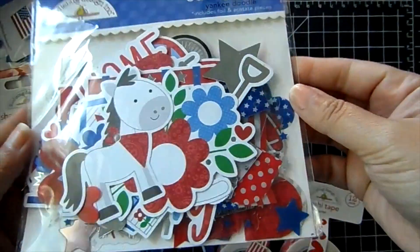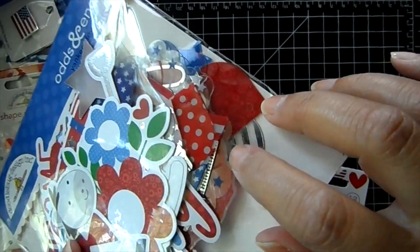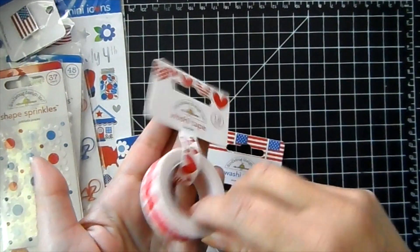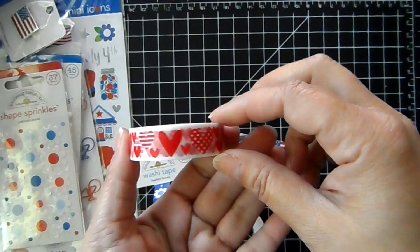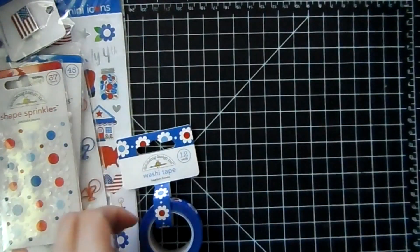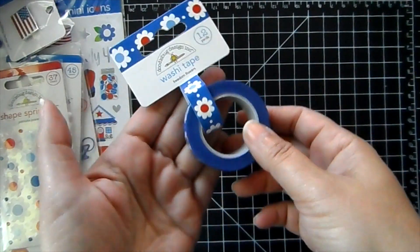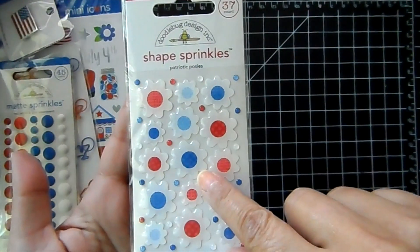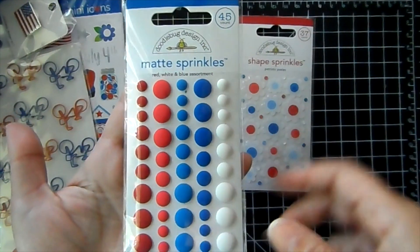There's the Doodlebug odds and ends to go along with that. We've got foil pieces and acetate pieces in here — really nice. Some washi tape to match. We've got these hearts — I love these hearts because they've got little different patterns on them. And you can use this all year round. We've got flag washi tape. And then the freedom flowers with the blue background. We've got the patriotic posies in the enamel shape stickers. The red, white, and blue matte enamel dots.